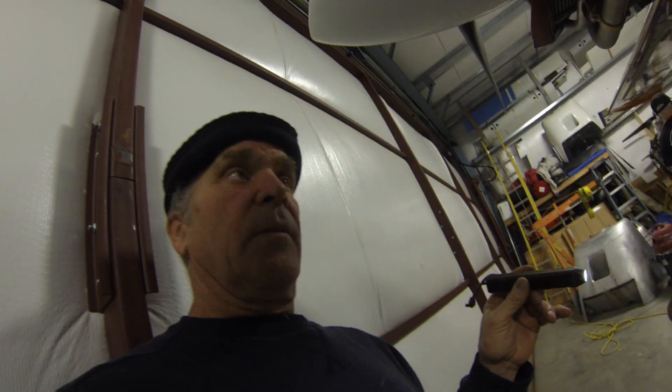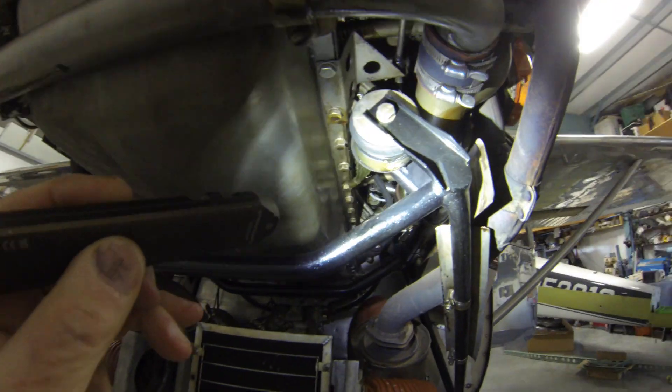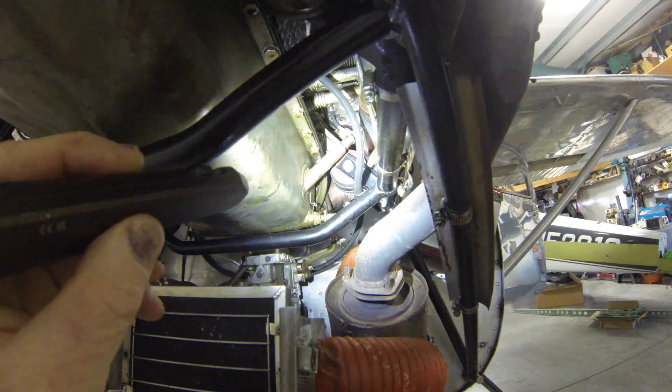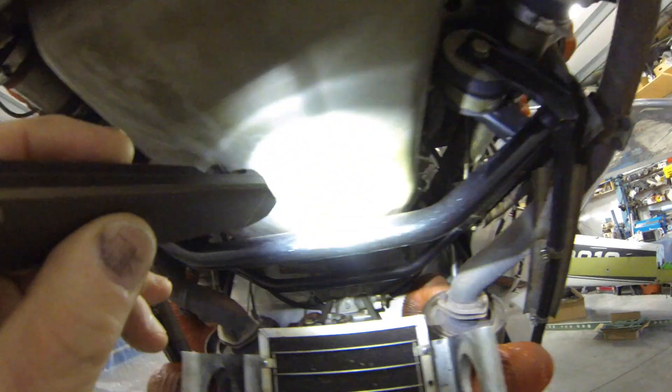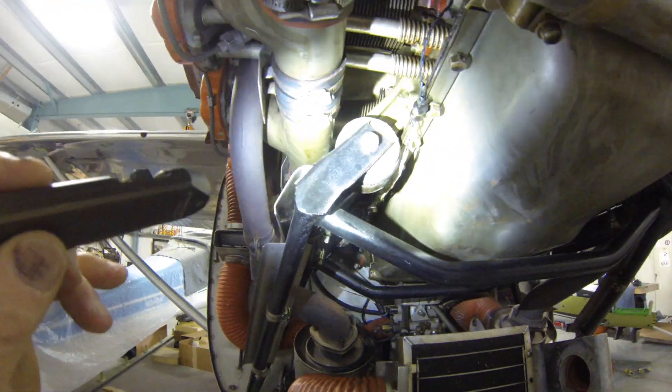Anyway, that's another story. So here we are - we pulled the cowling off and as you can see there's a failure here on that one. That one's looking okay, but I'm going to change them all. And this one doesn't look so good.